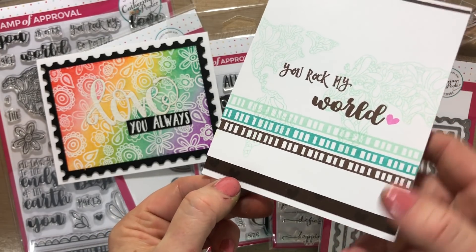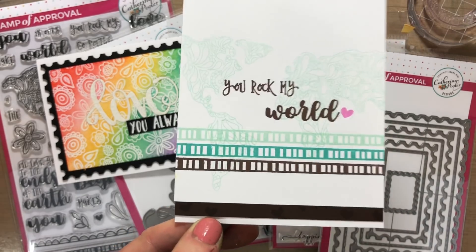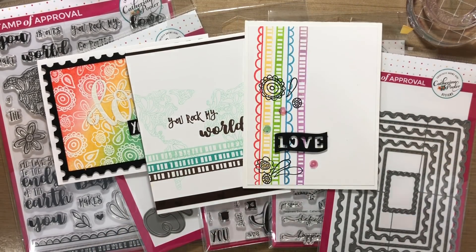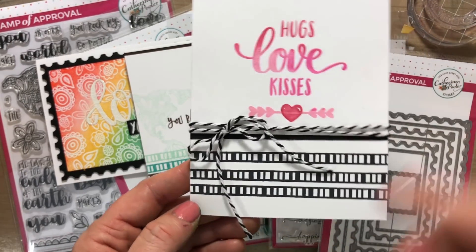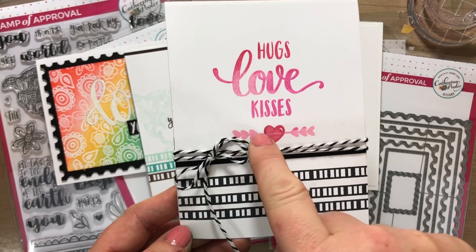I did some really small hearts on the border as a cute little accent. I did this one on Facebook Live the other day. And here is one you guys haven't seen yet — the doodle borders with the hugs, love, kisses and a fun little arrow and heart in the middle.